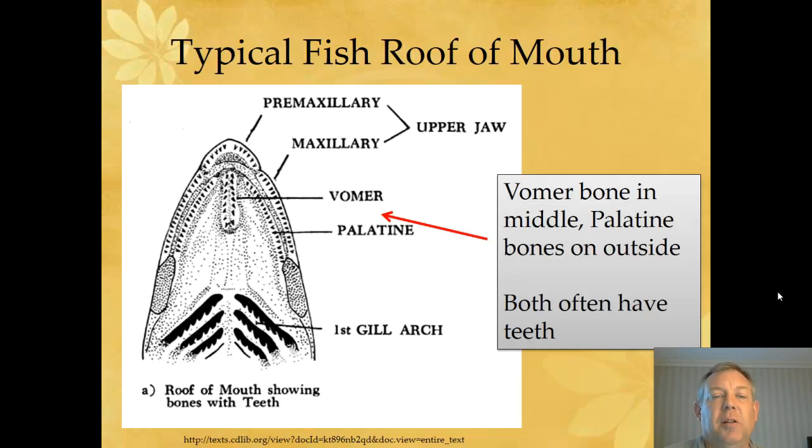Another way to tell these apart is to look at the tooth patches on the roof of the mouth, so I want to take this opportunity to talk about those and give you some more terminology. You've got the vomer bone and the palatine bone that are on the roof of the mouth, and a lot of times they have teeth. In some instances you can look at these teeth to identify the fish. The vomer is just a single patch of teeth and the palatine are on either side.